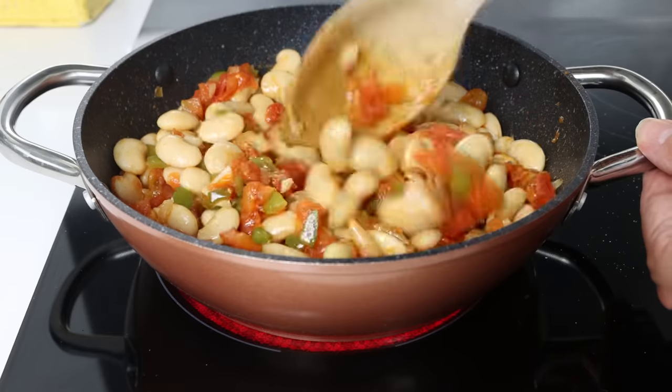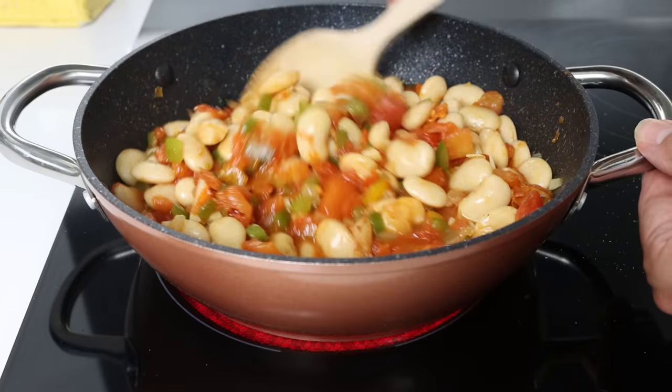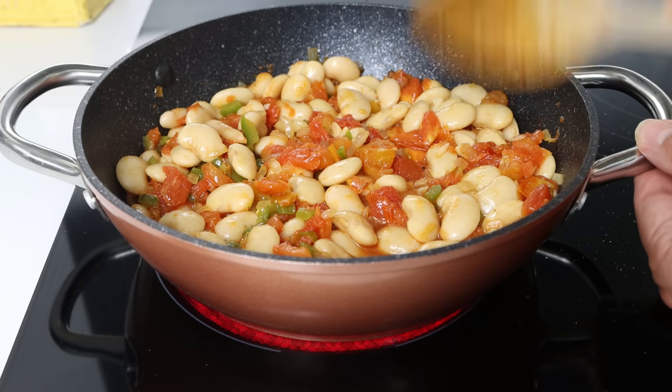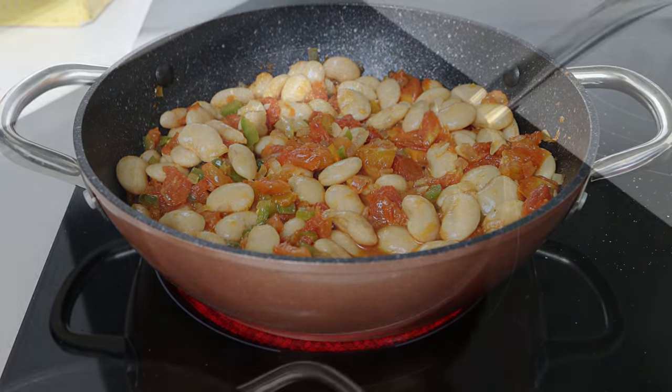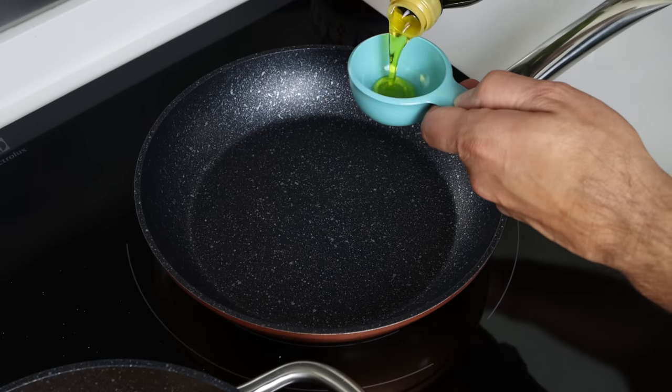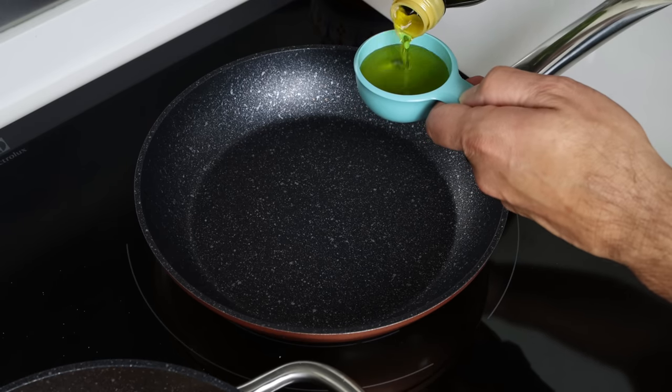We're going to simmer the beans on a medium heat for about 10 minutes so all the flavors can develop. In the meantime, let's start cooking up our eggs. I'm going to heat a separate fry pan with a medium heat and add in a quarter cup of extra virgin olive oil, which is 60 milliliters.